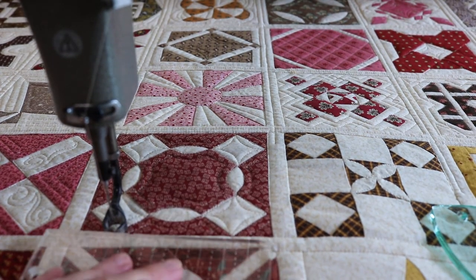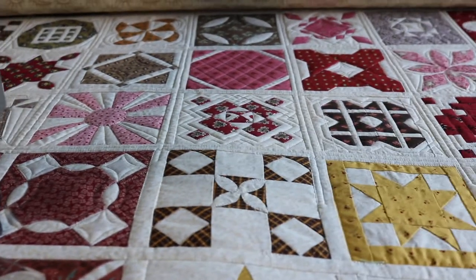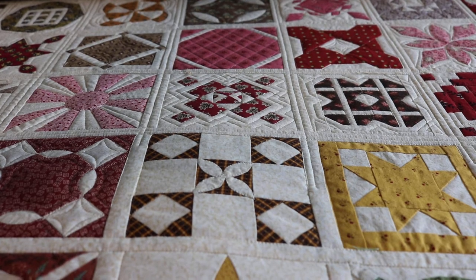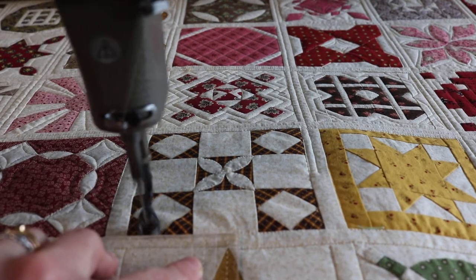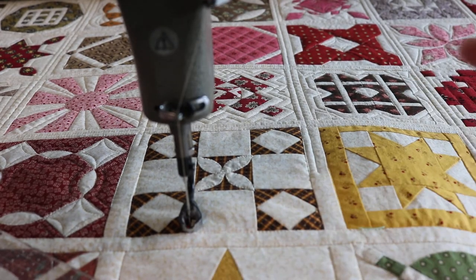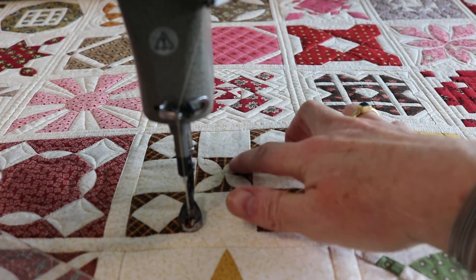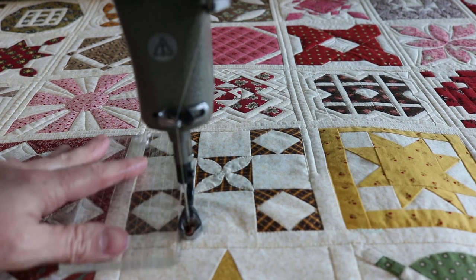Let's truck on over to the next block. I'm going to move the camera so you guys can see. I lost my phone the other day, so I'm using my camera to film instead of my phone. So what should we do in here? I kind of like the idea of trying to repeat these little melons in each of these blocks. That's what we're going to do. It's going to be so cute.